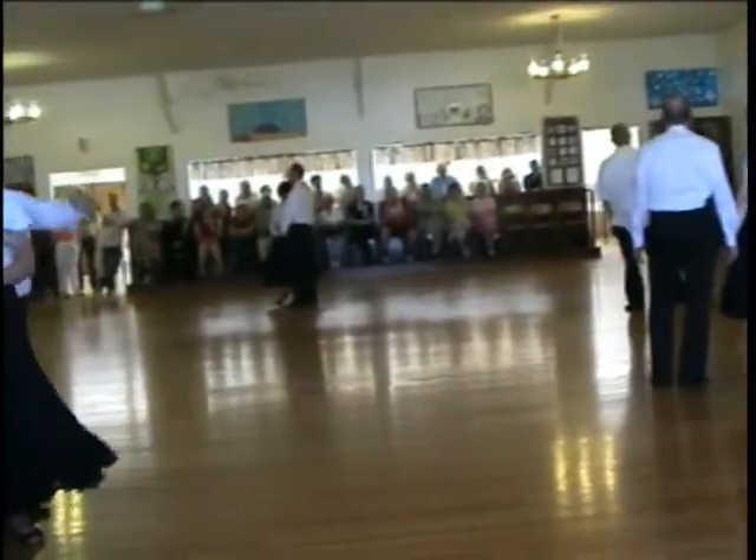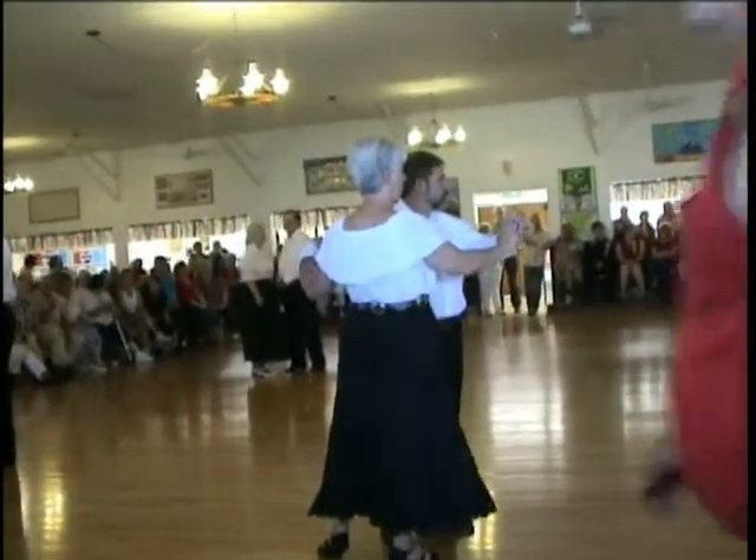The next one we're going to do is a cha-cha lap rhythm. This is Shayla's, choreographed by myself, by Brian.